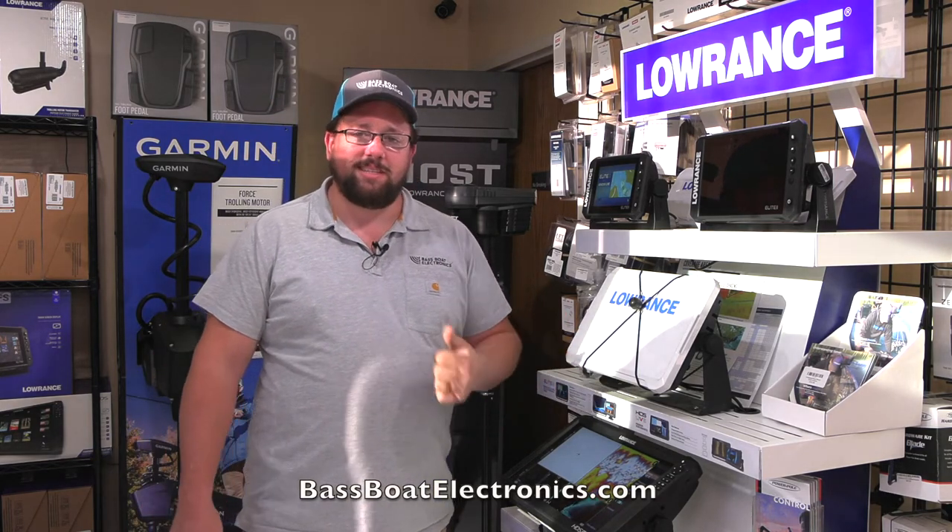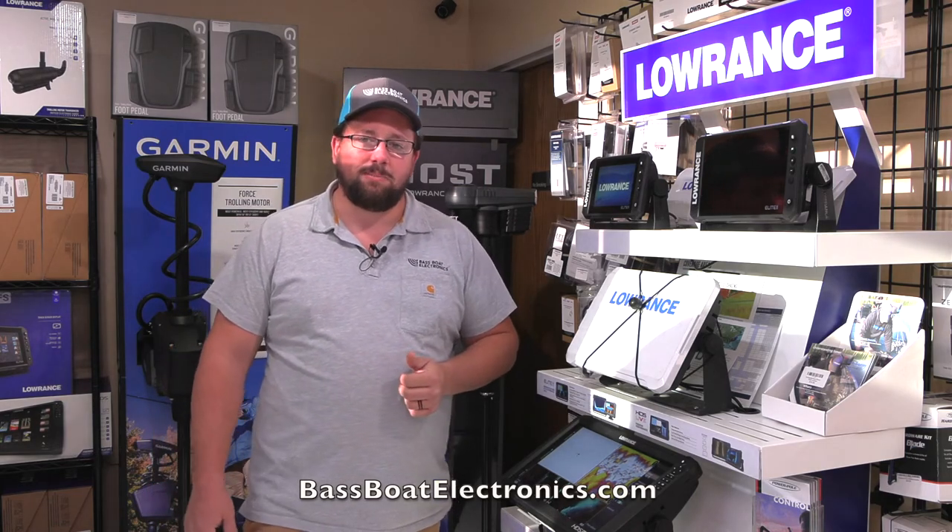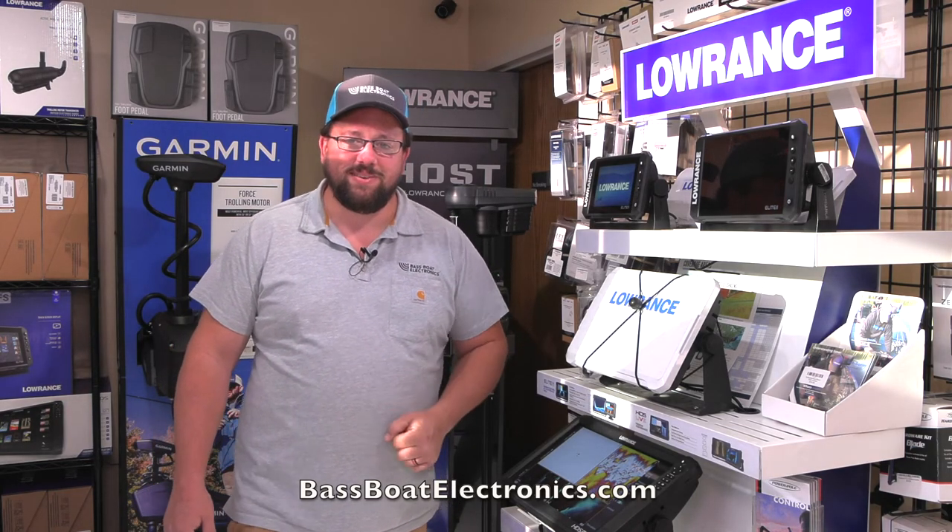Check them out — come down to see us at Bass Boat Electronics. We're at 1230 Topside Road, or check us out online at bassboatelectronics.com. We'll see you on the water!